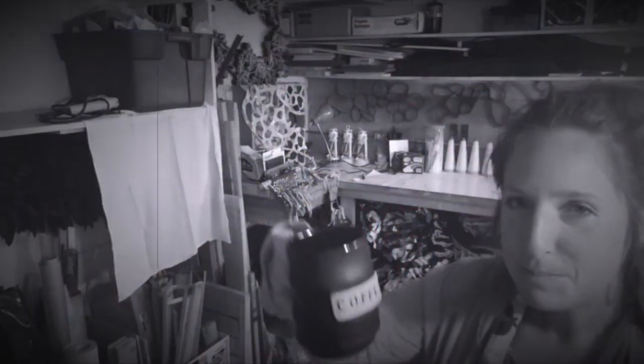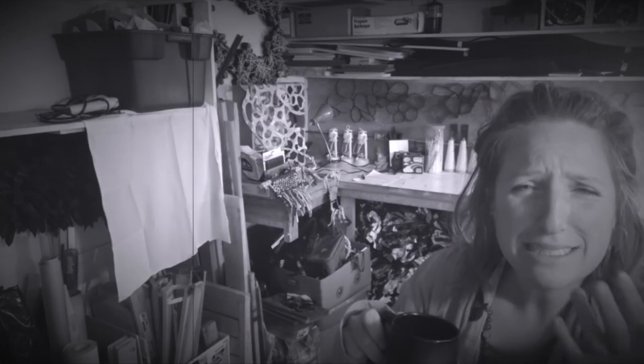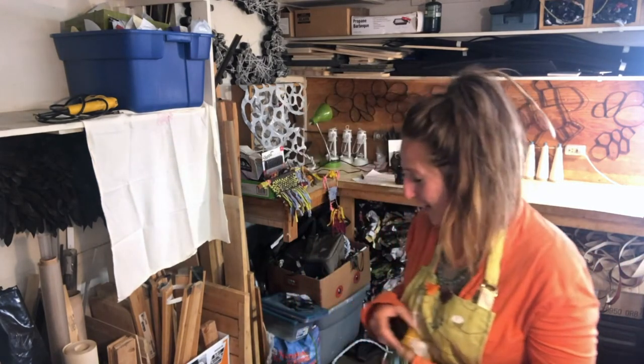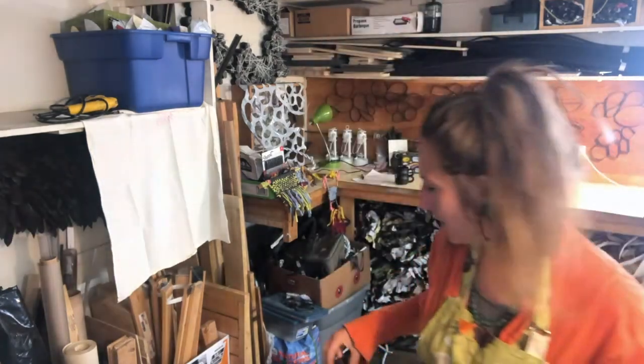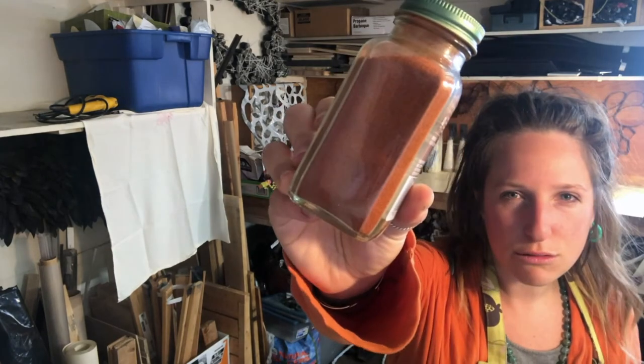Next we actually need to source our pigment. I scavenged through my spice drawer and found a couple different spices that I think are going to work really well for creating some watercolors with kitchen supplies. First I found turmeric powder — turmeric or even curry powder. See how yellow that is? That is going to give us some really nice color on our page. I also found cayenne, which is super bright — almost like a bright orange or red.